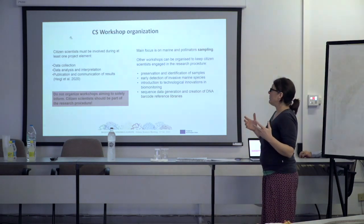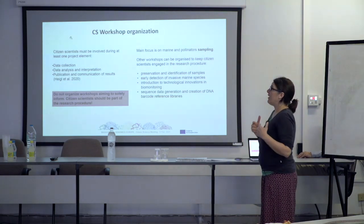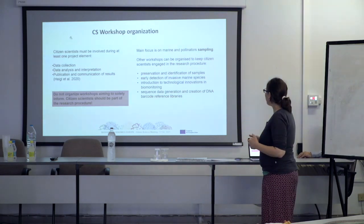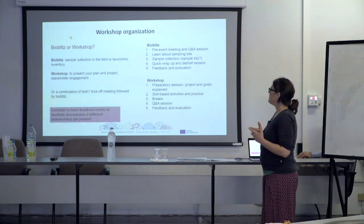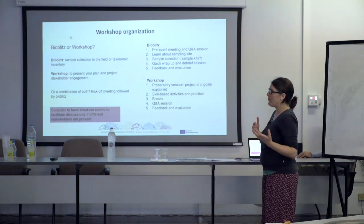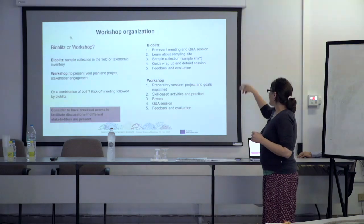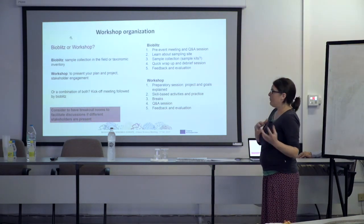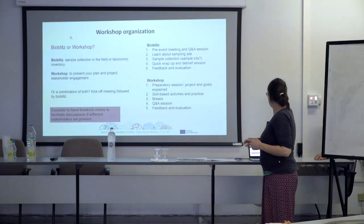This is really difficult. You really have to put some thinking into how you implement this and how you engage people on the long term. There are different ways to do this — you can organize a workshop, you can organize a BioBlitz. We have both going on in BGE. These are the key points to think about from the planning to the feedback and evaluation of the event.